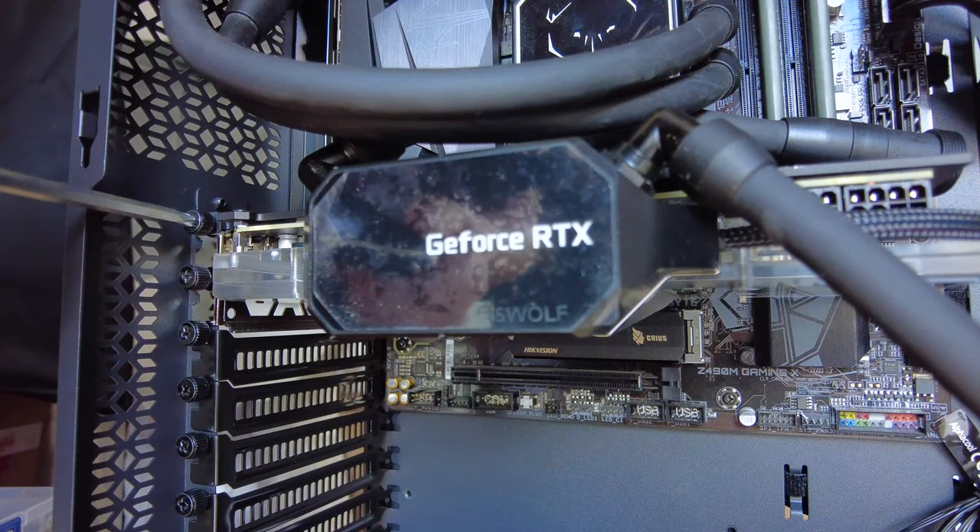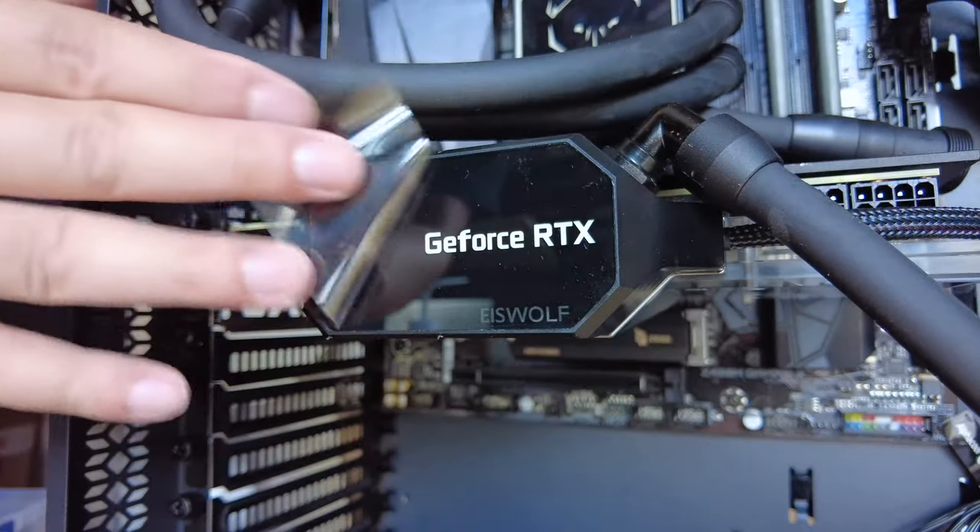Once the completed graphics card and the radiator are in place, you are ready to roll.